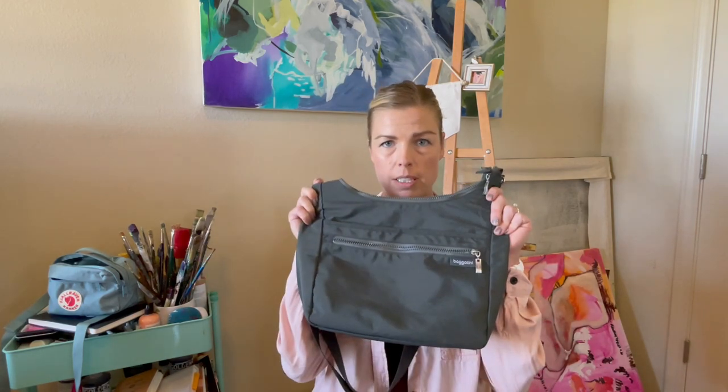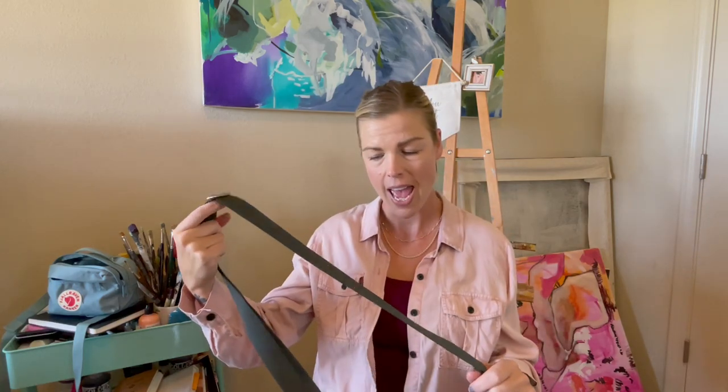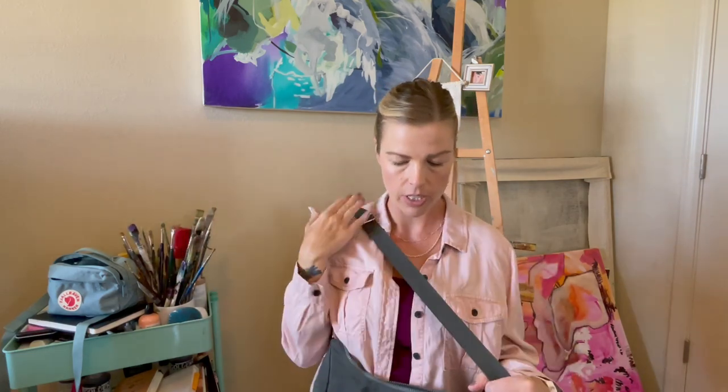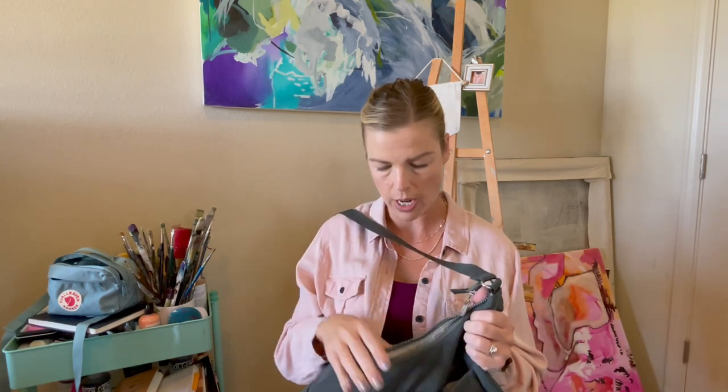I sometimes will take a couple of my supplies, like just a sketchbook and pen, and put it in my regular purse. But it's rare that I'll get all of the supplies including a little water thing and ink and pens that could break and stain the purse. So I specifically bought this bag to be an art bag. The brand is Bagalini — a really great crossbody size with a wide strap. I just picked a neutral gray but they come in every color.